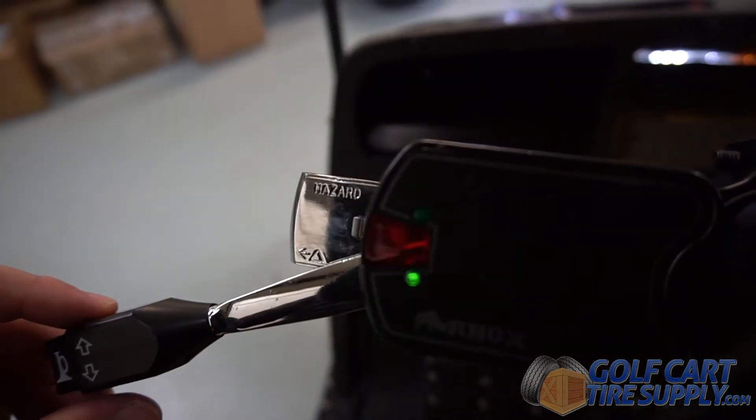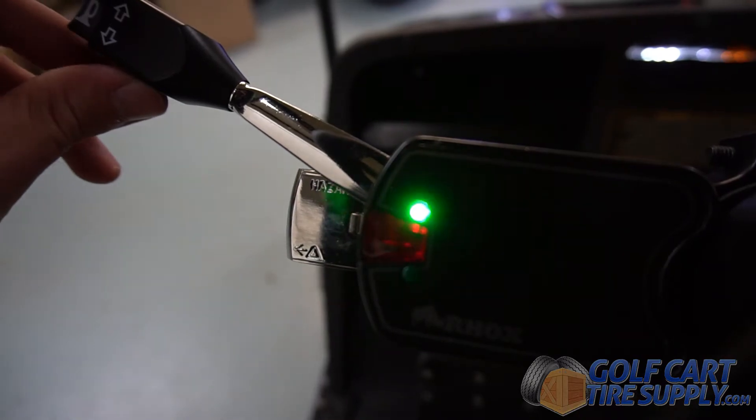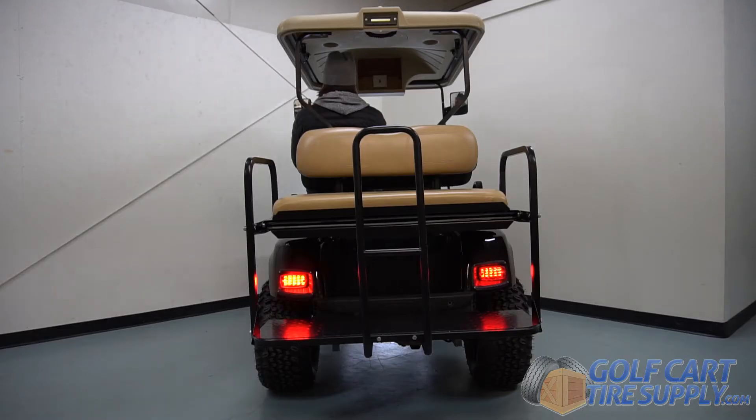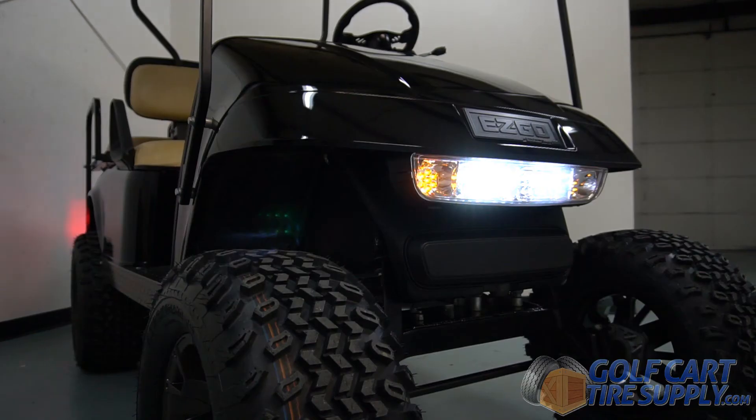Turn signals are activated using a steering wheel stem control, which is included with the kit. When the turn signals are activated, the rear taillights and front indicators will signal to other drivers your intent to make a lane change.